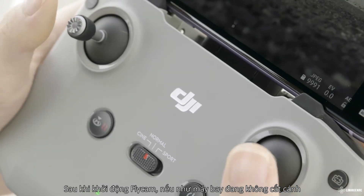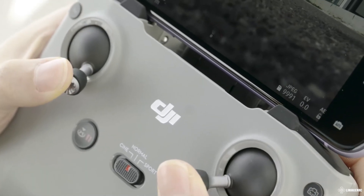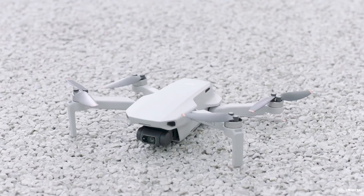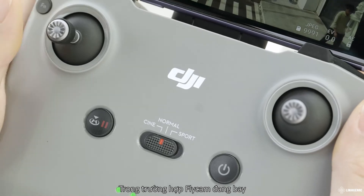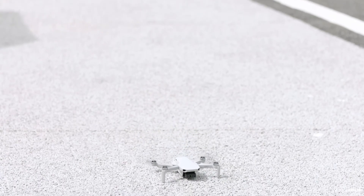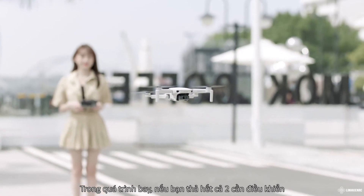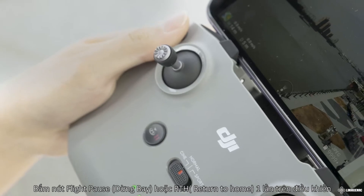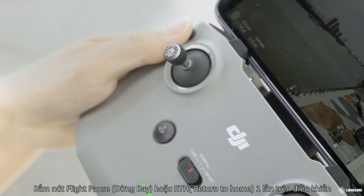After you start the motors, if the aircraft has not taken off, push the left stick down to stop the motors. If the aircraft has taken off, push the left stick down to land. If you release the sticks during flight, the aircraft will hover automatically. Press the Flight Pause or RTH button once on the remote controller to make the aircraft brake.